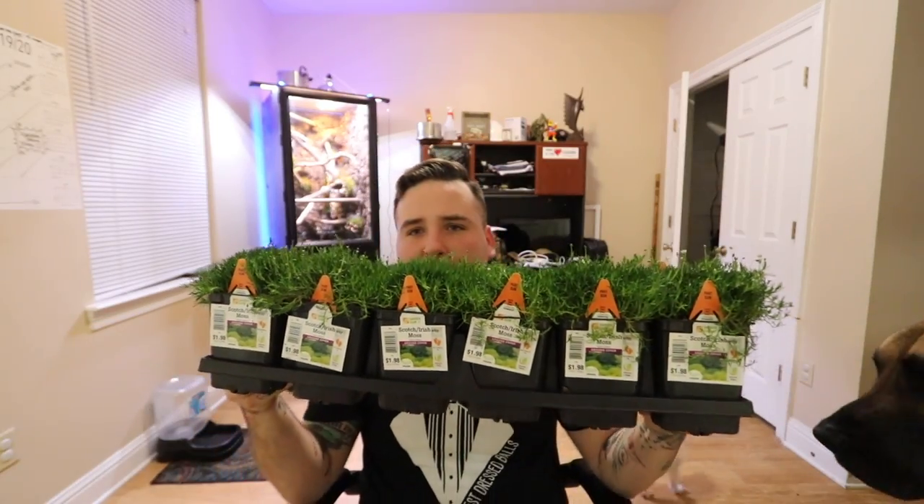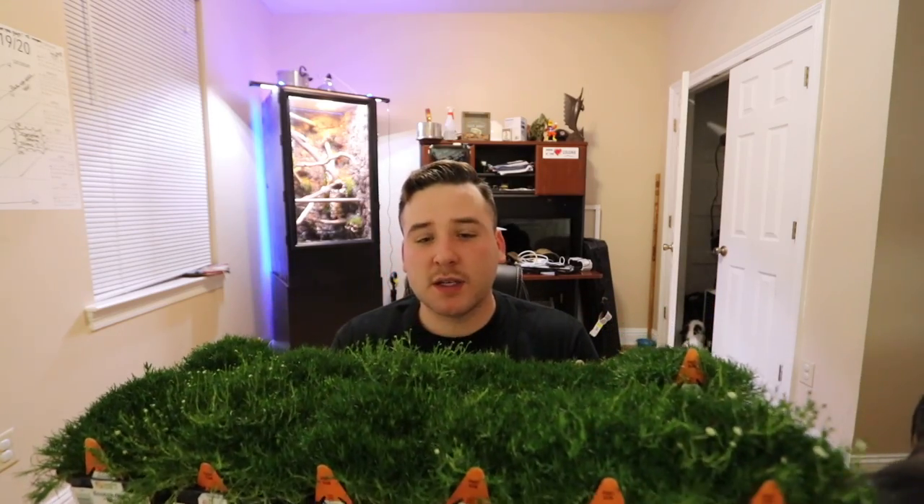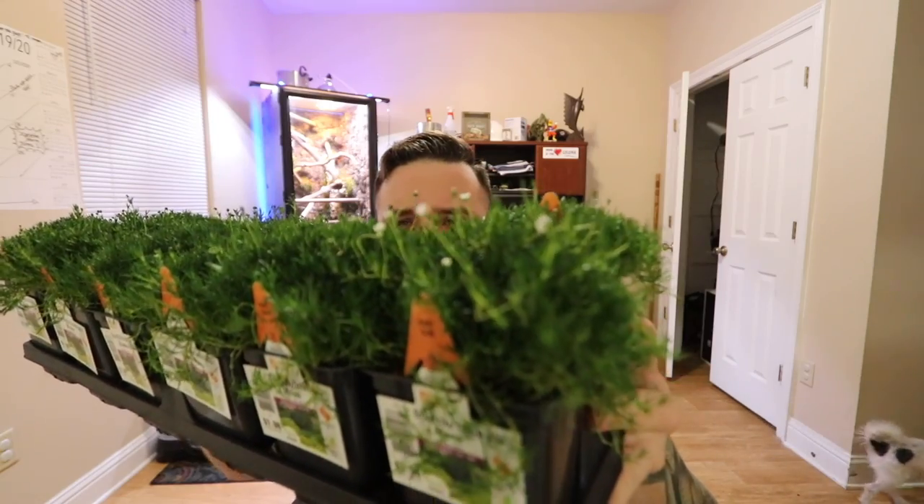Then I got this right here — 12 things of scotch or Irish moss. I'm gonna use this to go all along the bottom of the enclosure so it won't just be dirt. Hopefully the moss will spread. It has these little tiny white flowers so it'll look kind of cool.